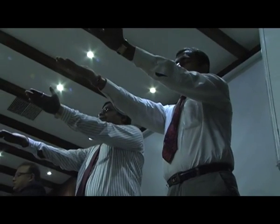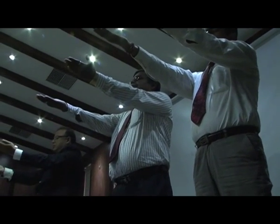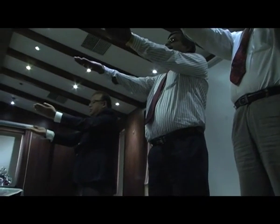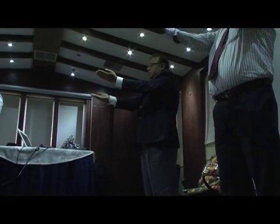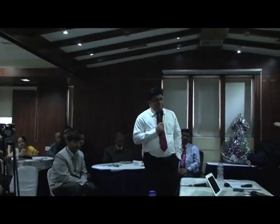50 gram on the right hand. 5 helium balloons on the left hand. 50 gram on the right hand. 6 helium balloons on the left hand. 50 gram on the right hand.